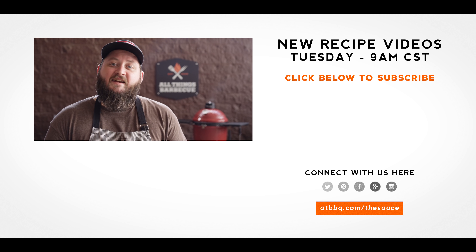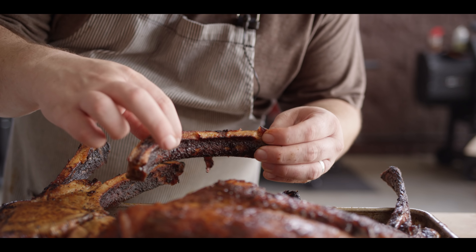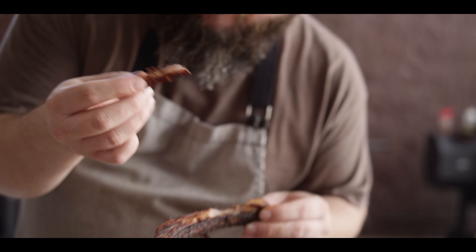For more recipes, tips, and techniques, head over to ATBBQ.com/thesauce. All Things Barbecue, where barbecue legends are made. Check this out — you know what else is great? I take that chop off there, you still got ribs on the side. That's like candy. Fourth of July is coming — this is what you should be cooking. If you cook it, I'll come over and hang out, and we'll eat ribs together. We'll be friends forever.